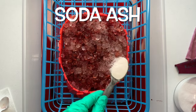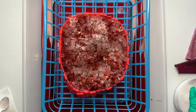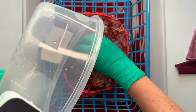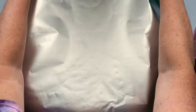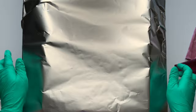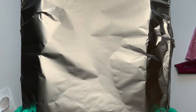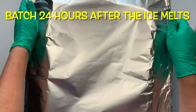I give the project another quick sprinkle of soda ash for good measure, then take it outside into the sunshine to batch. I cover the entire tote really well with foil. It's recommended to let your project batch for 24 hours at 70 degrees or higher — I let this project batch for the full 48 hours outdoors in 100-degree weather.